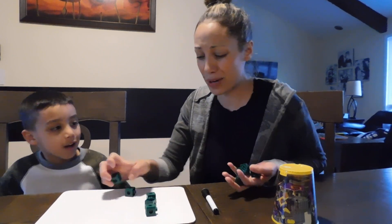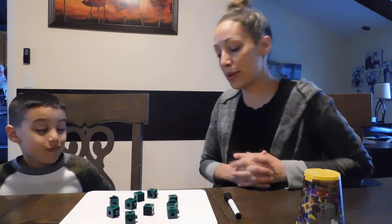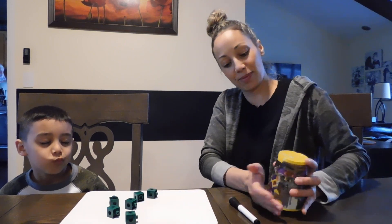All right, I think this is too easy for you. I think I'm going to make it more challenging — we're going to play with ten cubes, okay? Are you ready for the challenge? Yeah. All right Dean, I hope you're ready. Close your eyes and no peeking. Okay, open your eyes.